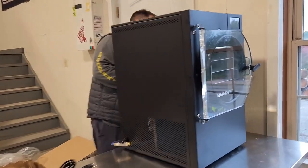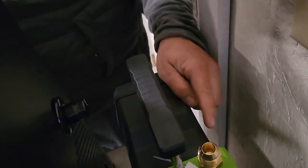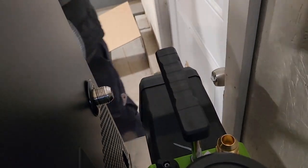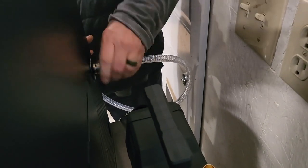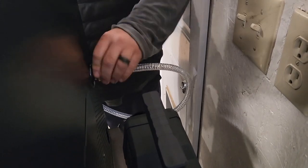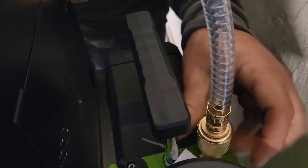Looking at the pump, there are two connection spots. We might have to adjust it slightly to have room to hook this up. You just screw the hose in and make sure it's tight — you don't want to use any tools, just hand tight. Same thing on the other side.